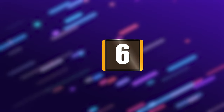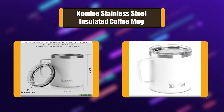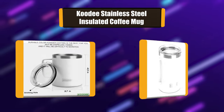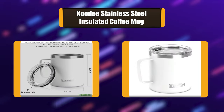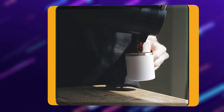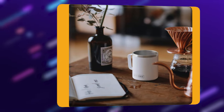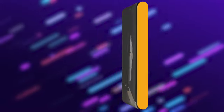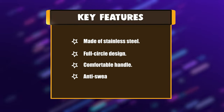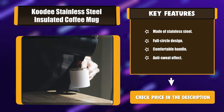Number 6: Kudi Stainless Steel Insulated Coffee Mug. The Kudi stainless steel coffee mug adopts double-layer vacuum insulation technology, which has good thermal insulation function and anti-sweat effect. There is no condensation on the outer wall. This lightweight coffee mug can hold 12 ounces of drink or tea, and you can enjoy cold drinks or hot coffee even during busy hours. Key features: stainless steel, full circle design, comfortable handle, anti-sweat effect.